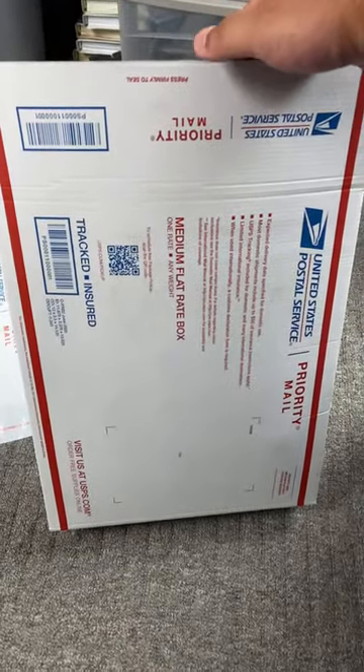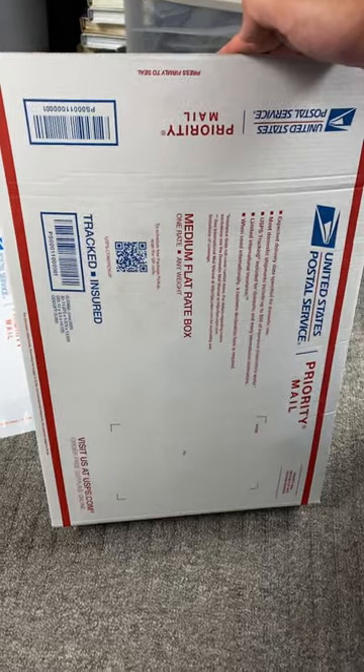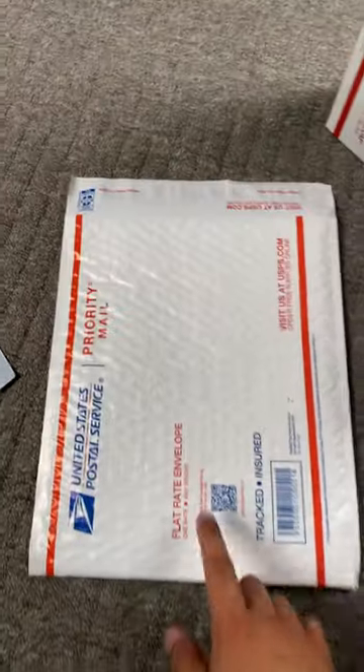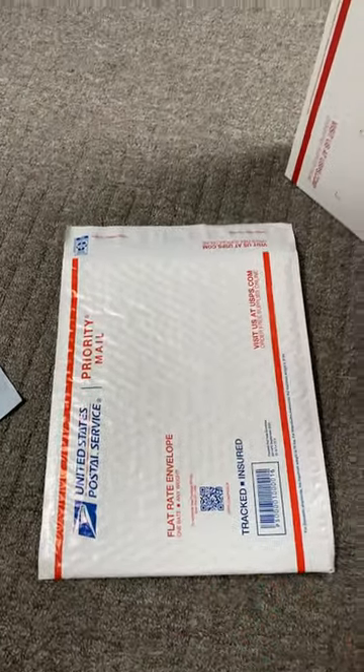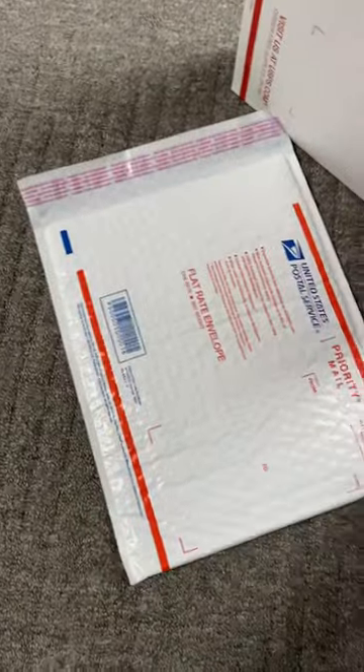The medium flat rate is one price, so if you fit any shoes in here it usually costs like $14 to $16 depending on whether you're top-rated or not. As you can see, I fit some shoes in there. Now for smaller shoes — maybe women's shoes or smaller men's shoes — they could go in a padded flat rate, and that usually costs like $8 to $9 to ship depending on your seller status on eBay.